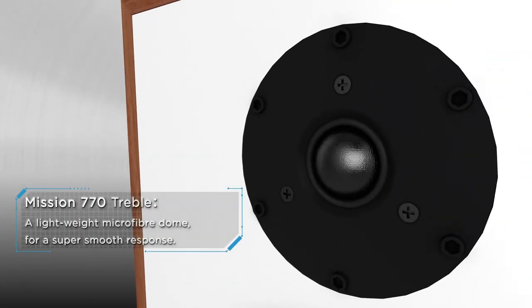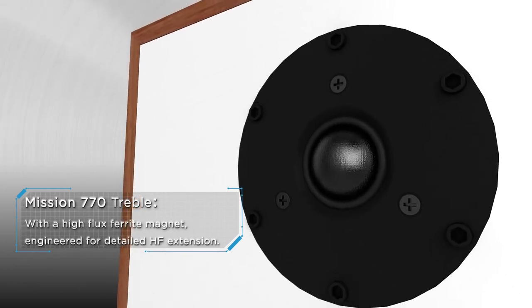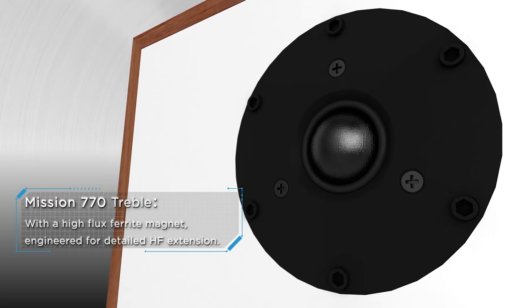A lightweight microfiber dome delivers a super smooth response, with a high flux ferrite magnet engineered for detailed high-frequency extension.